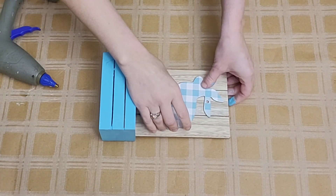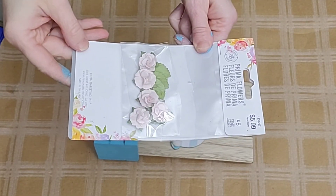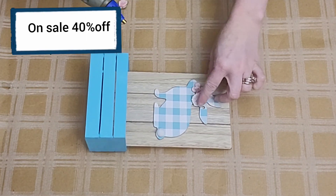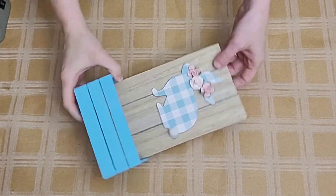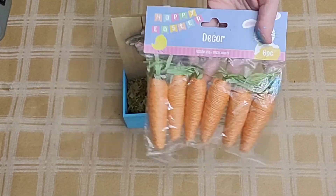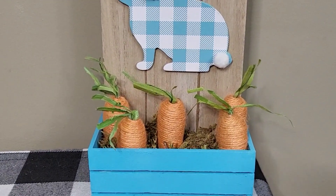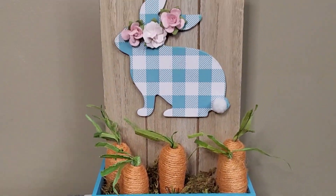Next, I'm going to add some hot glue to the back of my little bunny and place it toward the top of this easel sign, allowing room at the bottom for some carrots. I had these cute little roses from Hobby Lobby that I purchased on clearance, and I used a small portion of the package to create a little floral crown on top of my bunny to hide the holes from where the garland went through. I added some moss and a few of the carrots. Here's what this looks like for under $5 — and you still have a lot of product left over for another DIY.